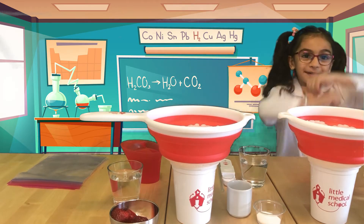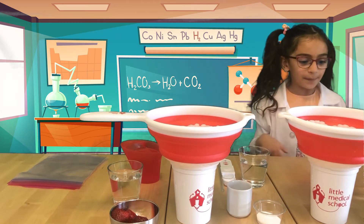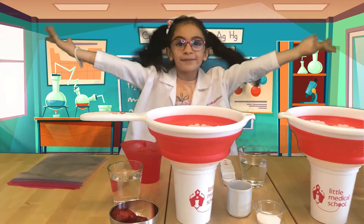I am back and now we're going to be extracting DNA from a banana and from a strawberry.